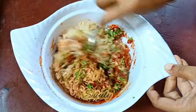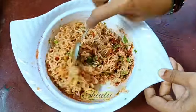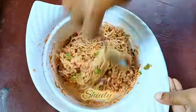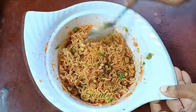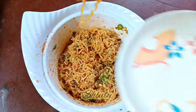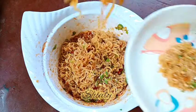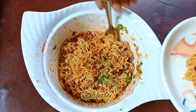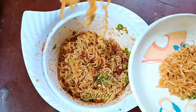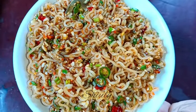After everything is mixed up nicely, our noodles are ready — super tasty, super yummy, spicy and saucy noodles! It's really so yummy, I'm telling you. Must try this simple recipe and don't forget to share your experience with me. I'm serving the noodles now. If you liked the video, hit the like button and please subscribe to my channel. Hope to meet you in the next video — thank you so much for watching, bye bye, take care!